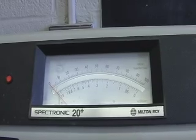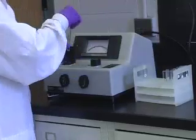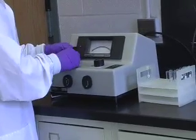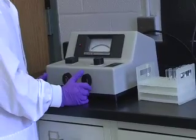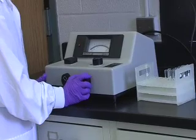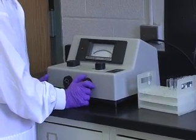Insert a cuvette with at least 3 ml of water into the sample chamber. Push it down until it stops and you hear a click. Close the sample cover. Use the right front knob to bring the needle to the 100% transmittance or zero absorbance line at the right of the scale. This blanks the spectrophotometer.